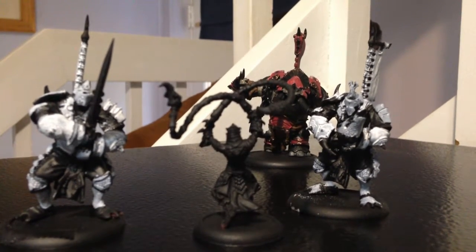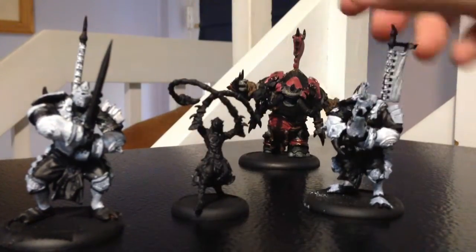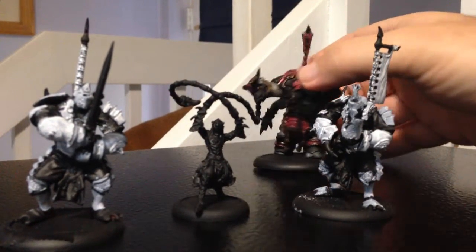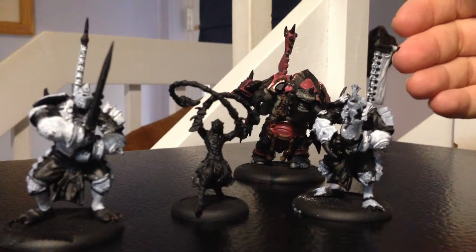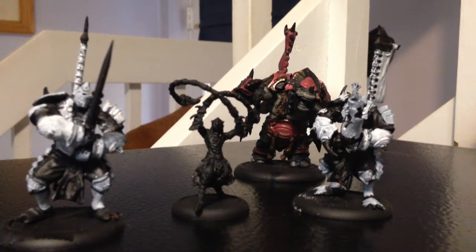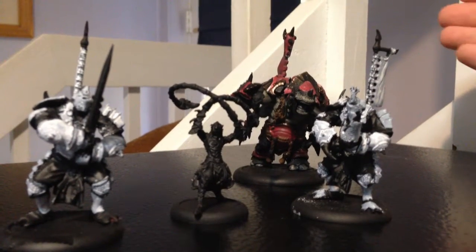The warlock I'm probably going to save for last — he has loads of detail in his model and I want to do a really good job. Guest appearance by my dog Jess. But that's really what I'm going to put into the Get It Painted challenge for IDIC Beer.